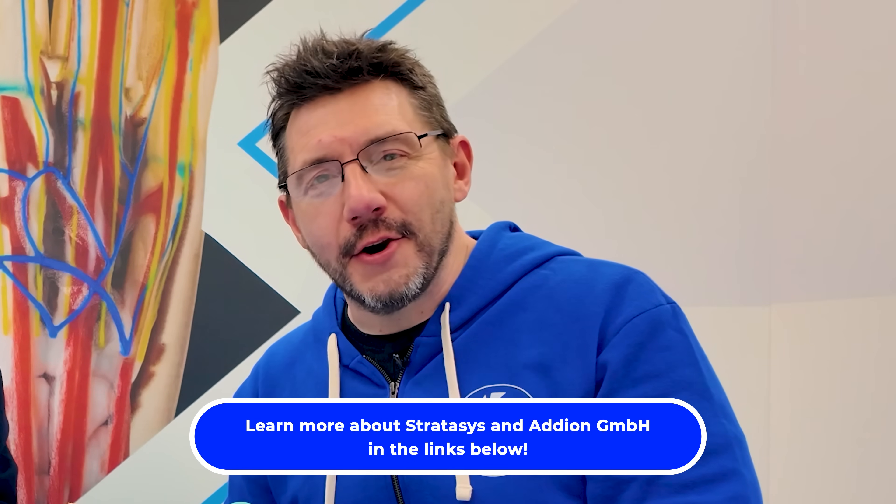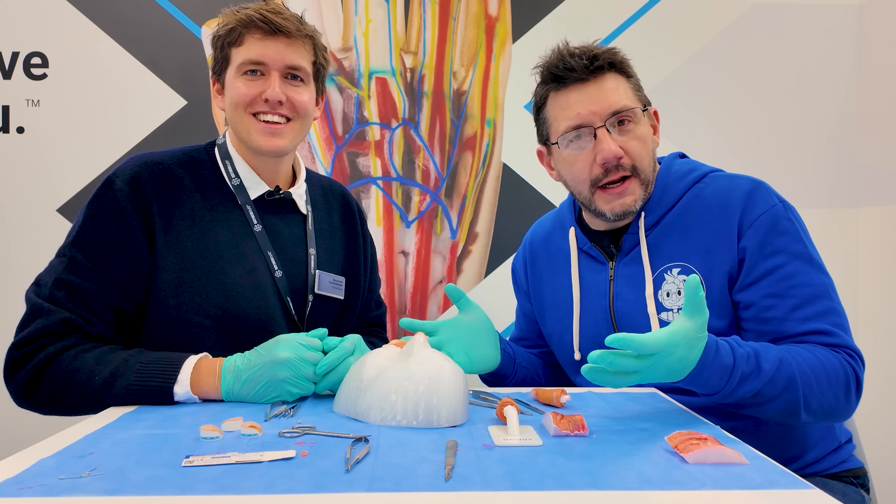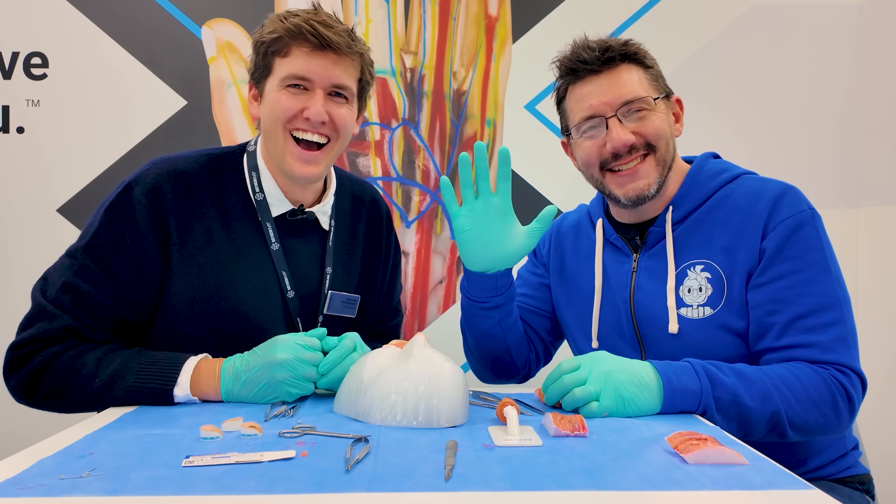Thanks for watching. If you made it this far, you're awesome. Don't forget to hug each other more, fight for a cause you believe in, and don't do self-surgery.